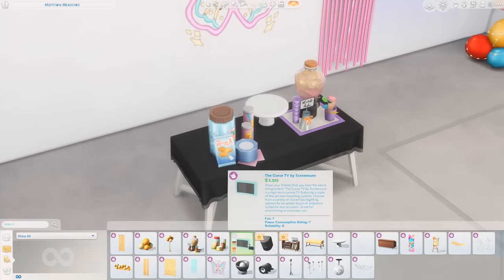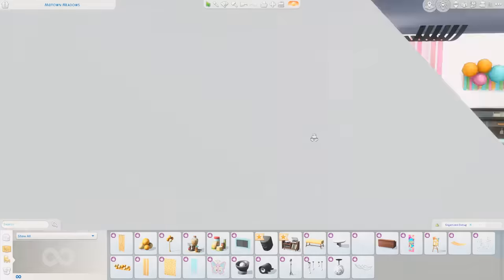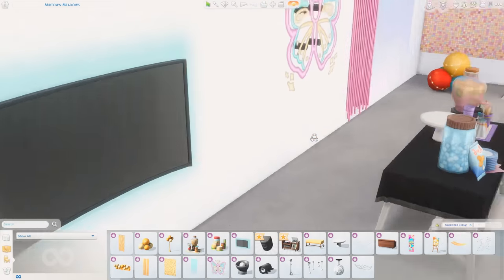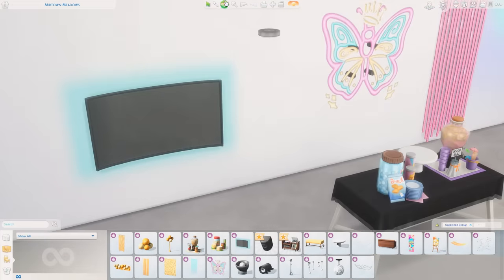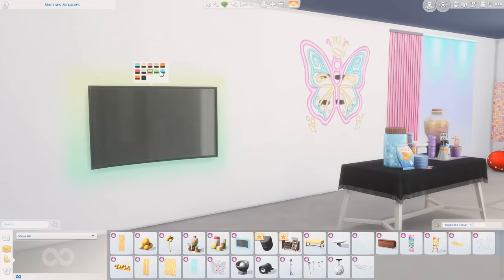Next we have the Curved TV by Screensure. This one has some fun lights behind it and it's way curvier than the other curved TV we have in the game, which I believe is from City Living. Let's see the price on this — $33.25, not too bad. I do like the colors behind it — that is fun. There are like ombré colors, and those are so pretty. I like that piece.